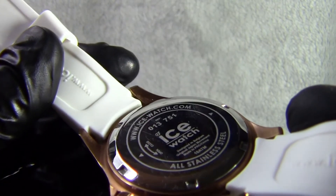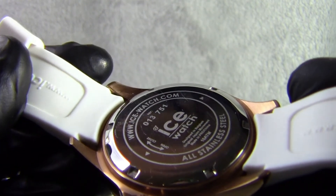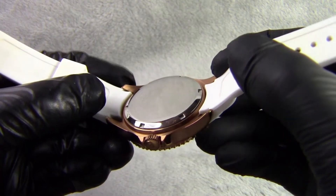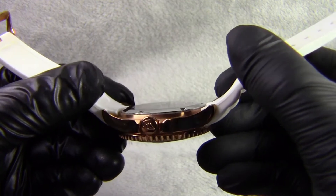If we come to the back of the watch you'll see we've got a stainless steel back. This tells us also that the watch is 10 ATM water resistant, which means we can use it to go swimming, diving, whichever we want to do.